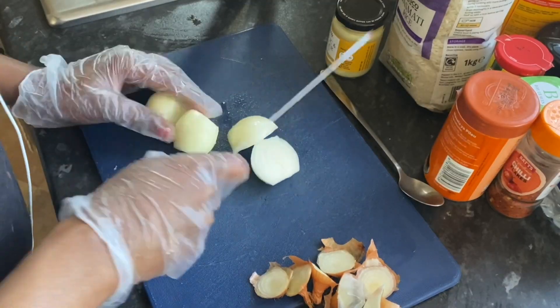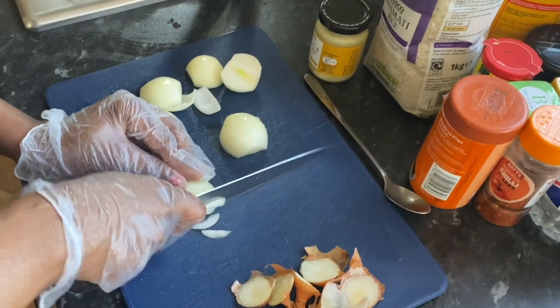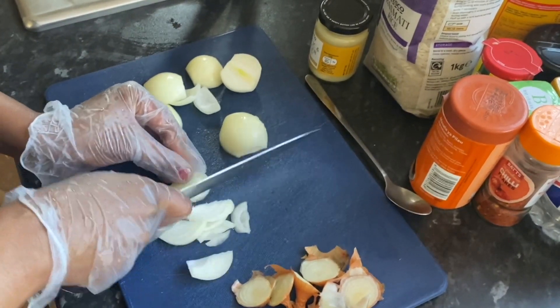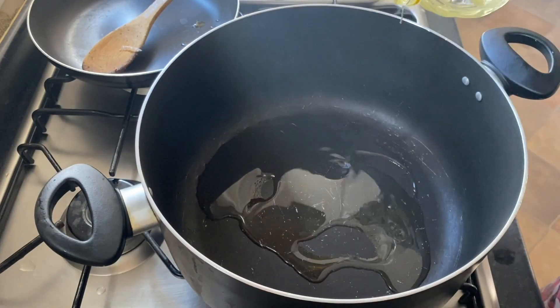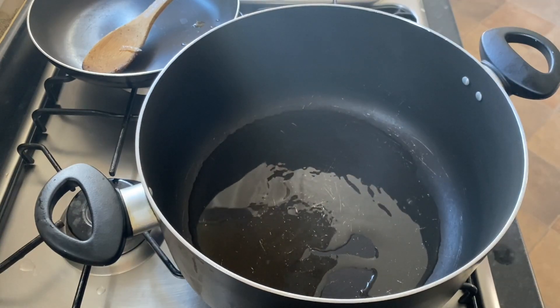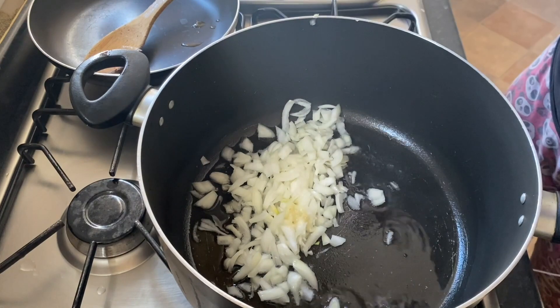Now we're going to finely chop some onions. Proceed to pour some oil into the pot, which we're going to use to fry the onions. Now we're going to season to taste.